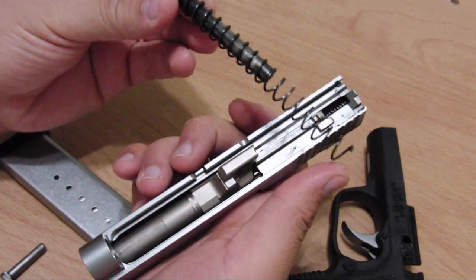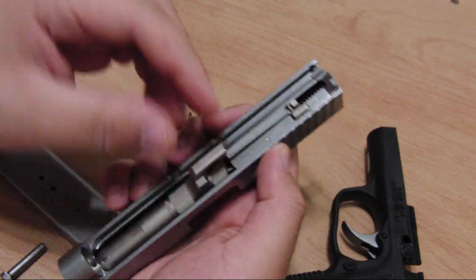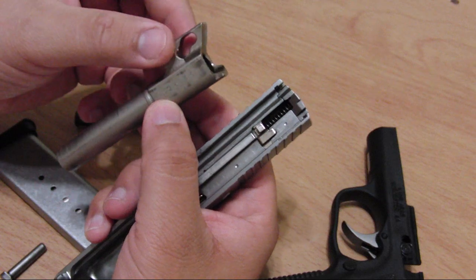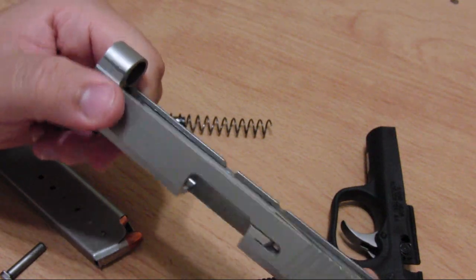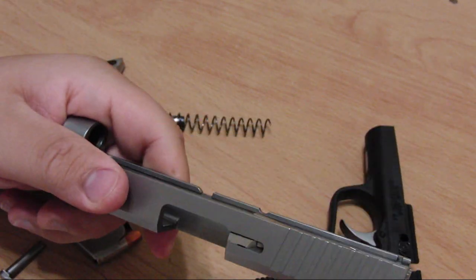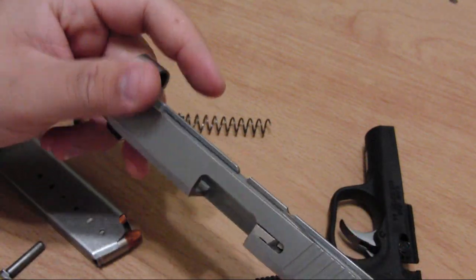Same as a Glock — it has a simple recoil spring and guide rod. The barrel uses a Browning Hi-Power locking mechanism. The slide is solid metal, solid construction.